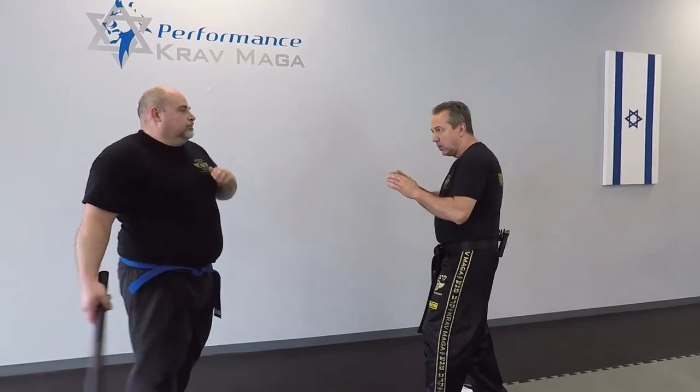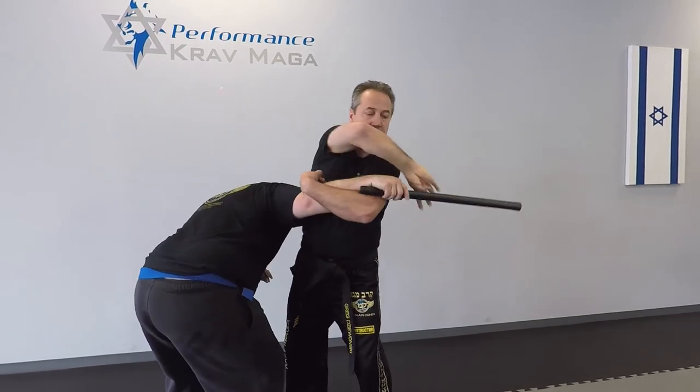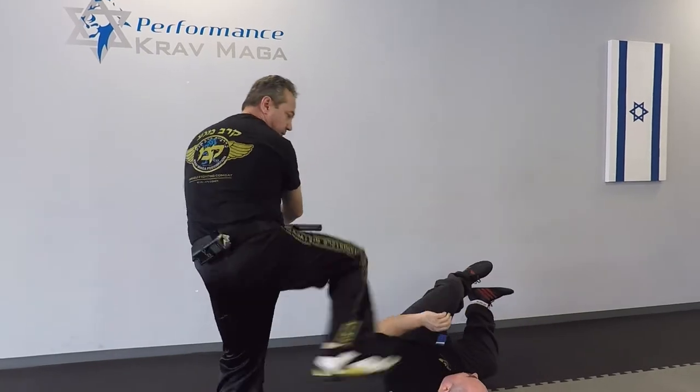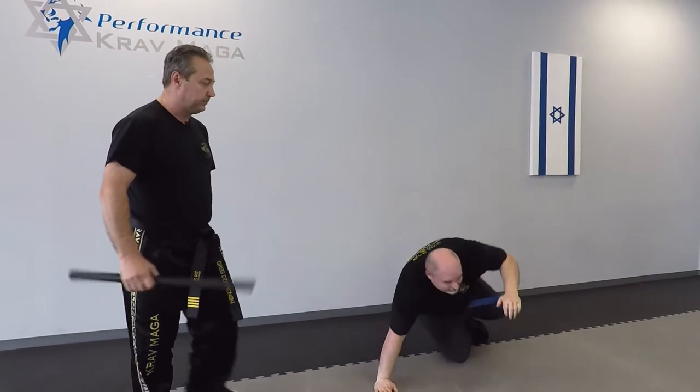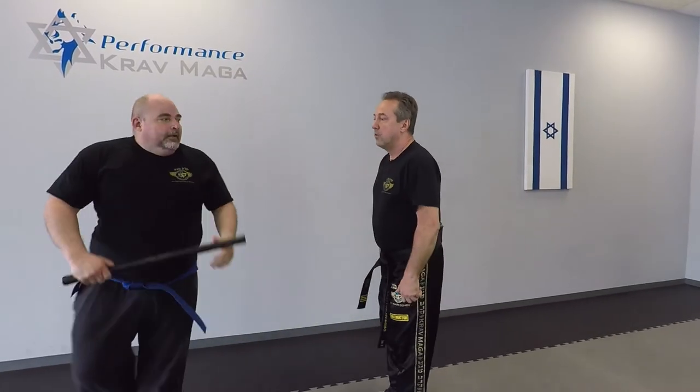I turn with the elbow and knee, I break the stick, I come in and take him down. From here I can do damage, or I can escape.